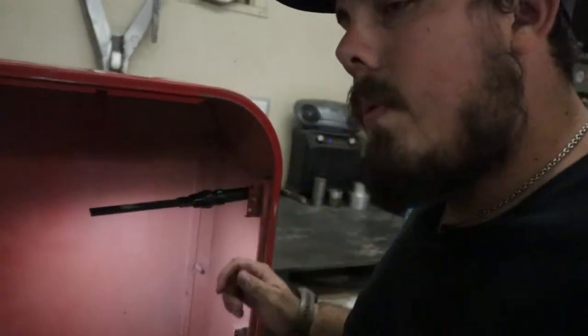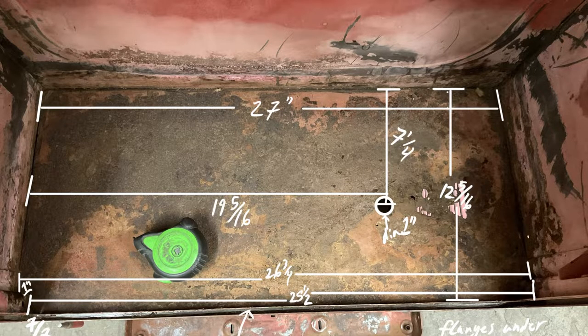Let's go ahead and grab the measurements, get them written down, and then we'll start making a template. You want to make sure you measure from left to right, inside to inside, forward to back, inside to inside, and get every single measurement possible so we make sure we have everything correct. That hole is going to be one inch diameter — DIA stands for diameter. The bottom is a half-inch flange, and the front flange is one and one-eighth inches tall.